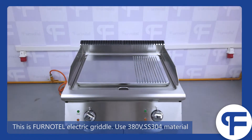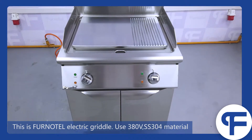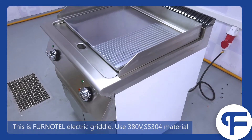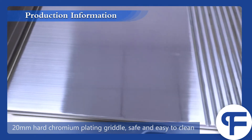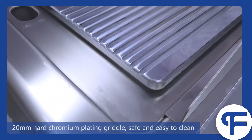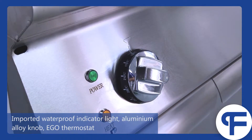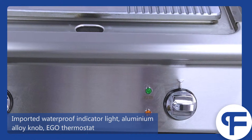This is FunnelTel electric griddle, using 380V stainless steel 304 material. 20mm hard chromium plating griddle, safe and easy to clean. Overall stretching surface frame and oil outlet. Imported waterproof indicator light, aluminum alloy knob, EG-O thermostat.